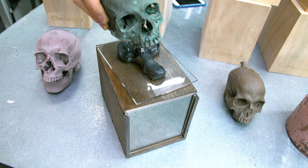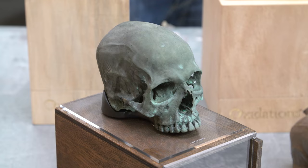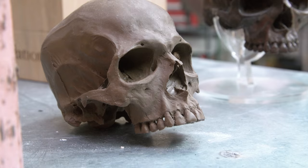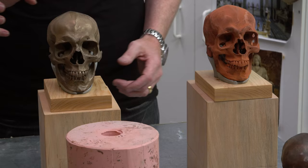I am standing in the workstation of Javier Murcia. And you have an amazing side project going called Oxidations. Yes. I particularly love skulls — I actually have a whole collection of them.